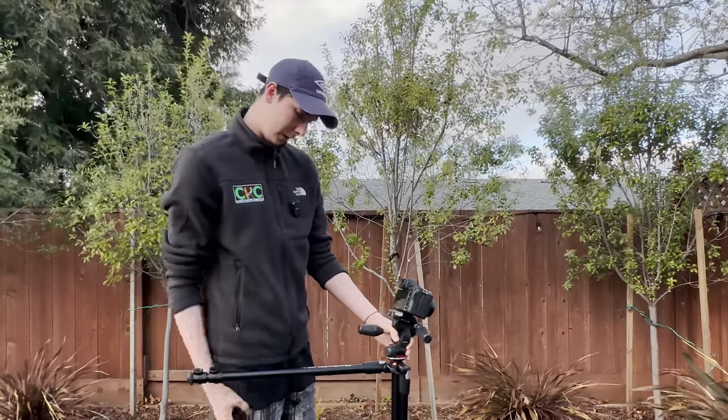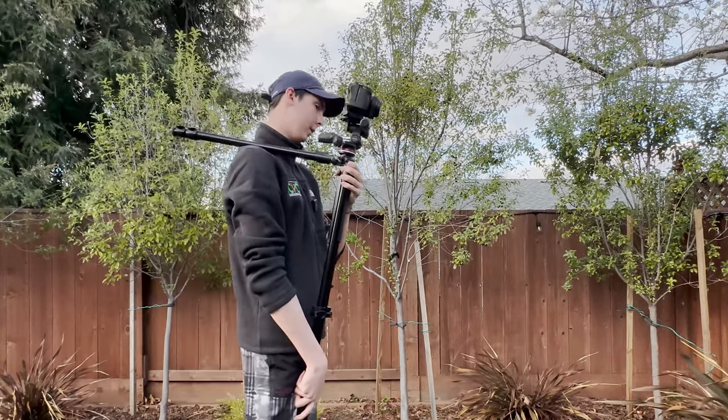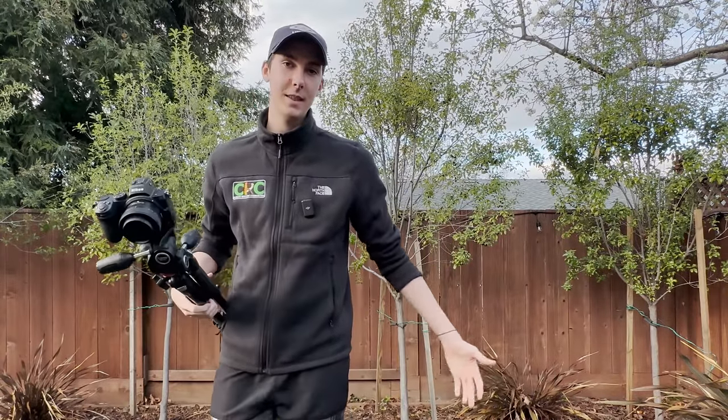Now the final trick involves me. With this trick you only need one leg so the camera has extra stabilization. And that's it.